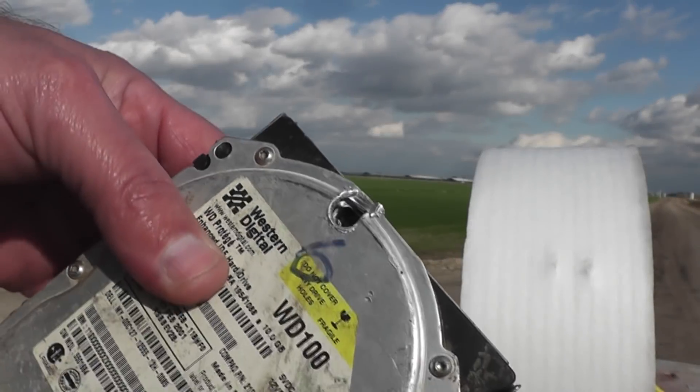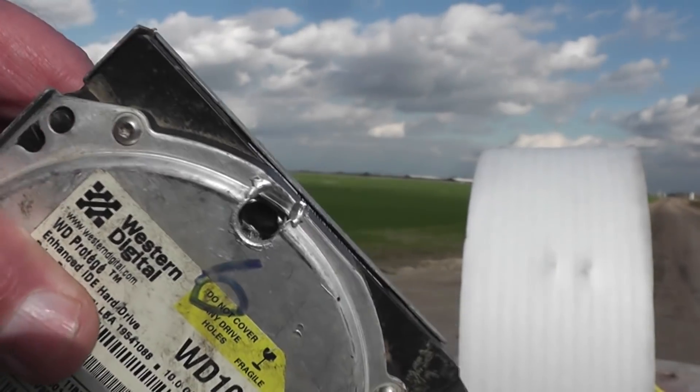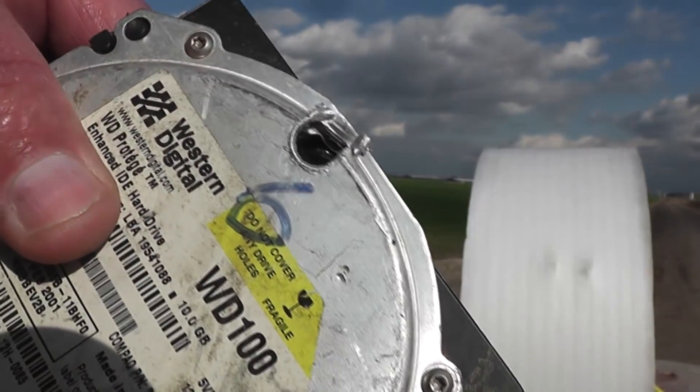There's our hard drive. Several layers of aluminum — went through... didn't go through. It's a pretty tough drive.